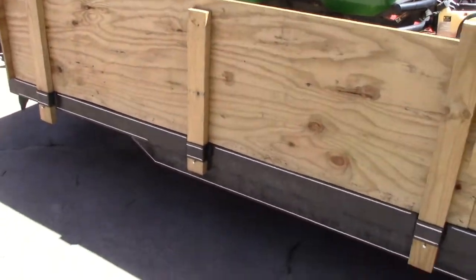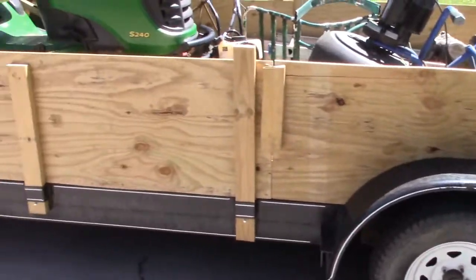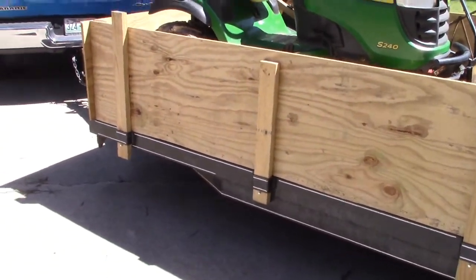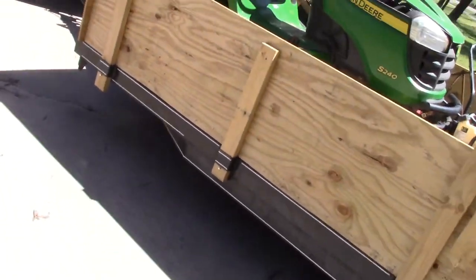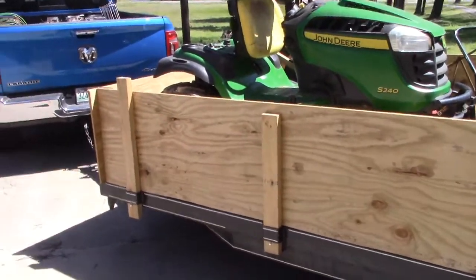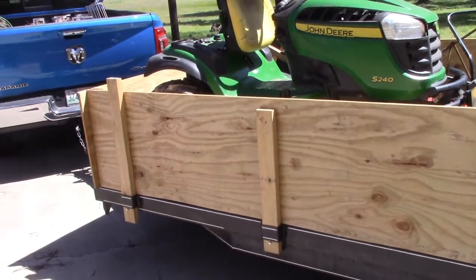Alright folks, I wanted to show you how I made this railing for my car hauler. I was going to video this while I made it, but I broke my arm, and I just really didn't feel like doing all the video and stuff while I was in pain with a broken arm. So this is what you get.